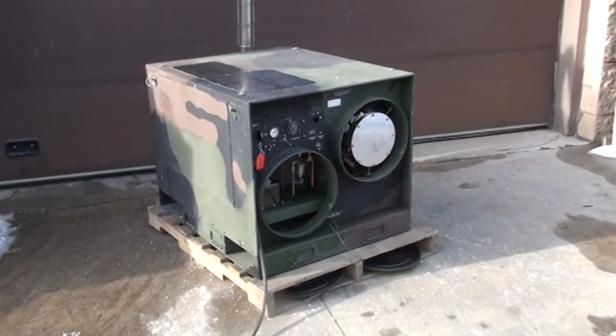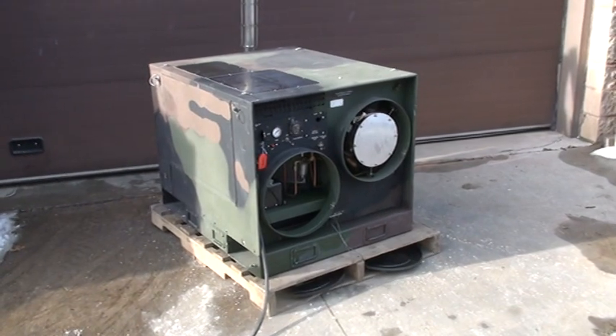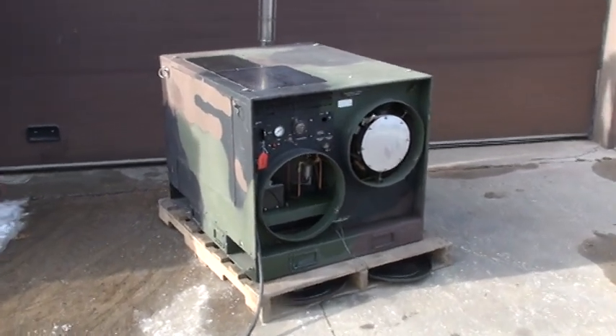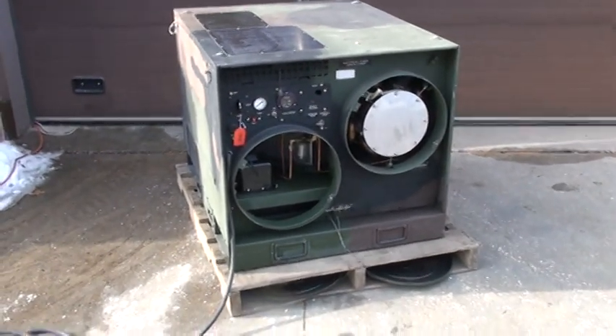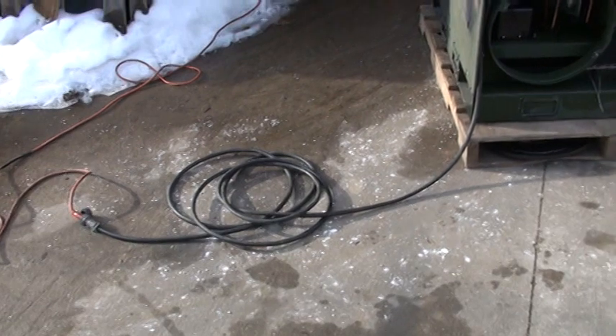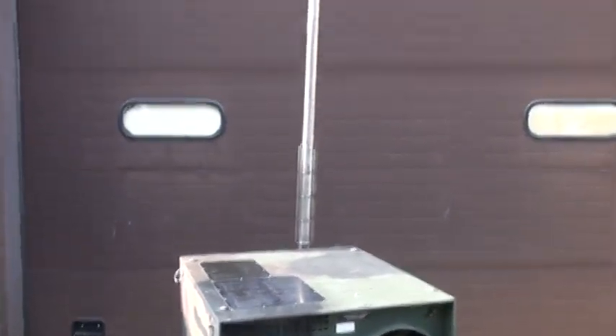This is a 120,000 BTU duct air space heater. It is a self-contained diesel-fired air furnace which only requires a 120-volt line connection and a place to exhaust the burner.